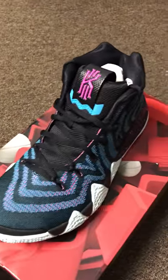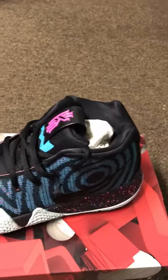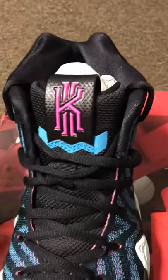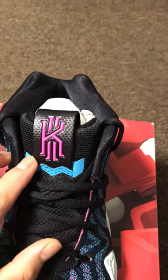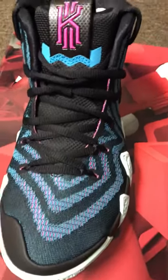I like this color, check it out. This is Kyrie 4 Laser. It's gonna come out like August 25th or something. This sneaker is awesome — the detail from here, you can see it's like a pinkish and they have like a blue right here, and this upper — the color is so dope.